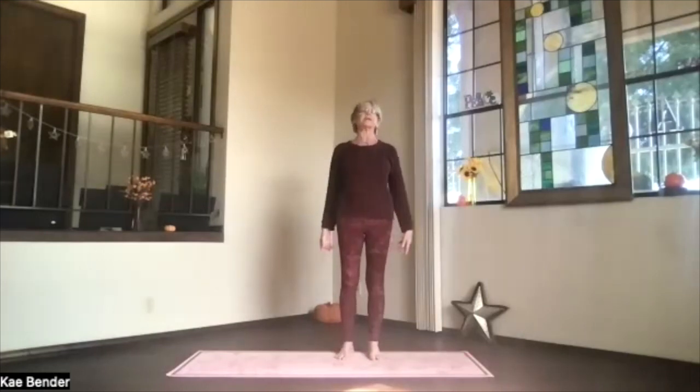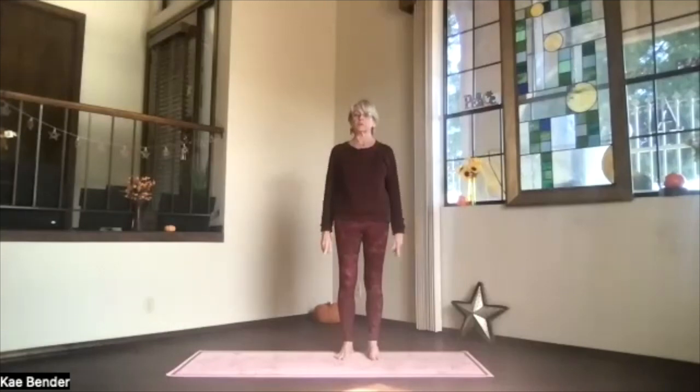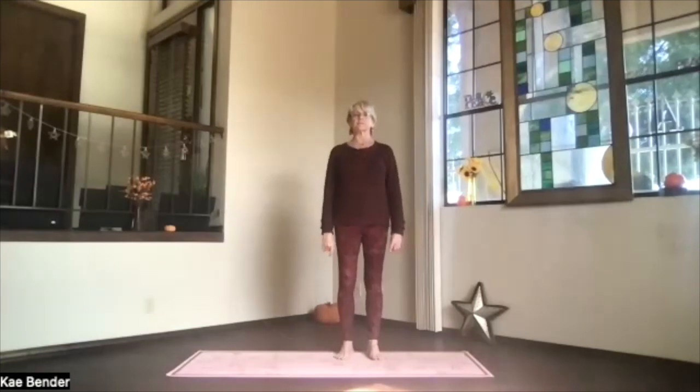Shoulders back and down, coming back into mountain pose once more. Feel your spine more activated. Shoulders relaxing. Let's bring your hands to your heart.